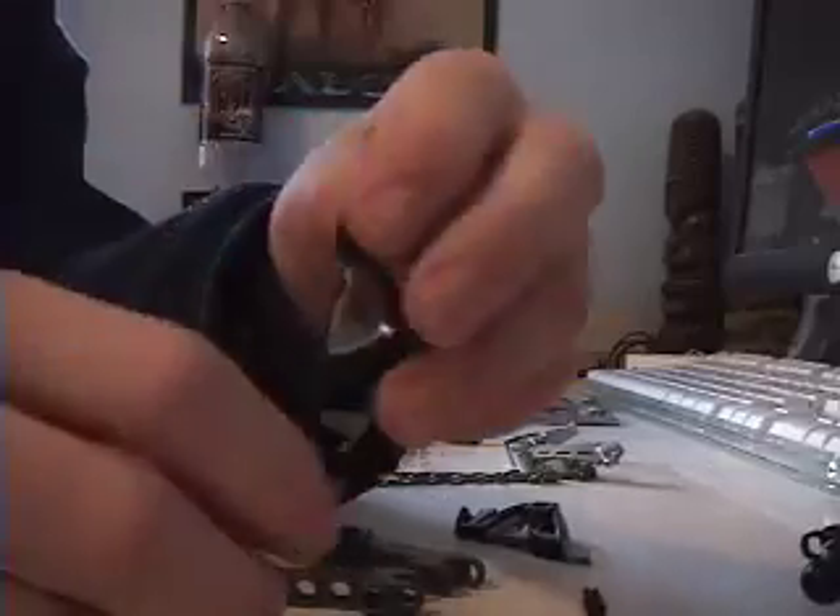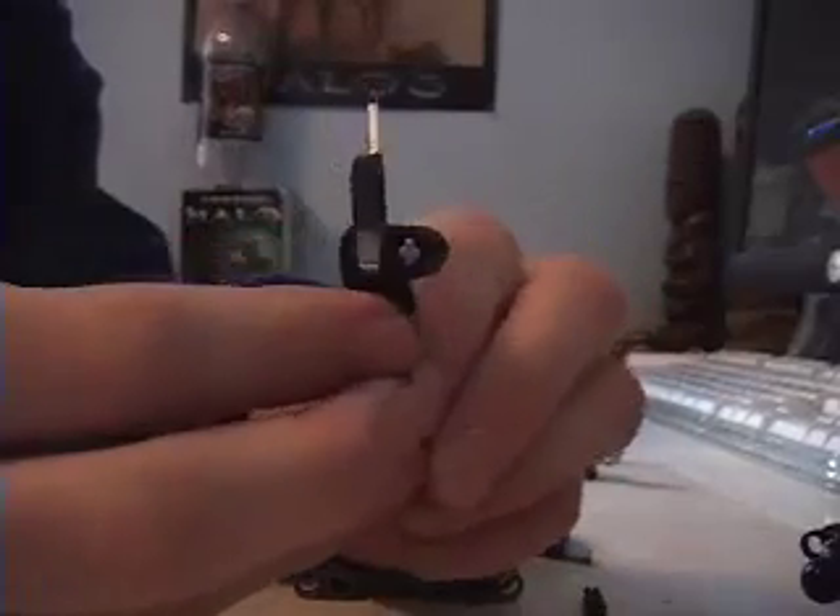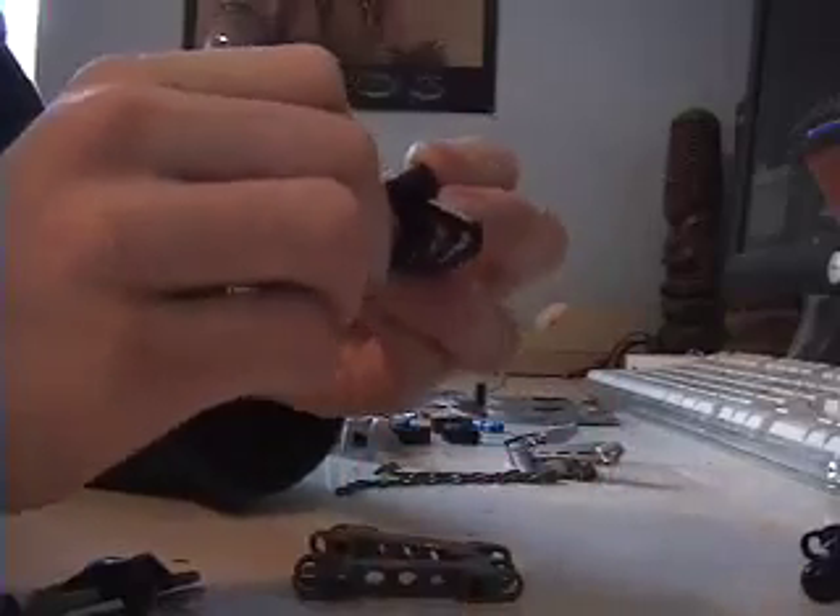It goes right there — I colored it silver so you can see where I put it. It doesn't matter which way since I just have a silver end. Put it right there. Then take the other one and do the same thing. Don't put it on yet because you don't want it to go on at this stage.